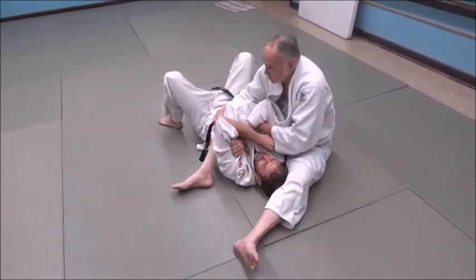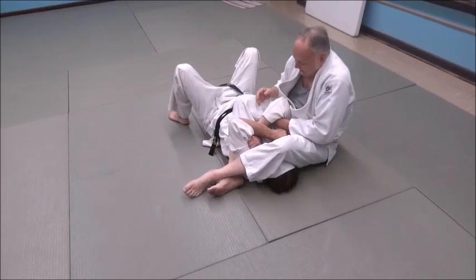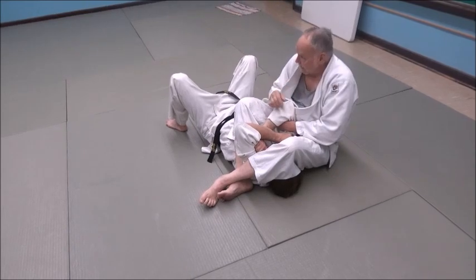If he's got a brain in his head and knows how to fight on the ground, he's going to stay fairly low. But to counter that, look how I squeeze his arms together — and now his arms pop up.